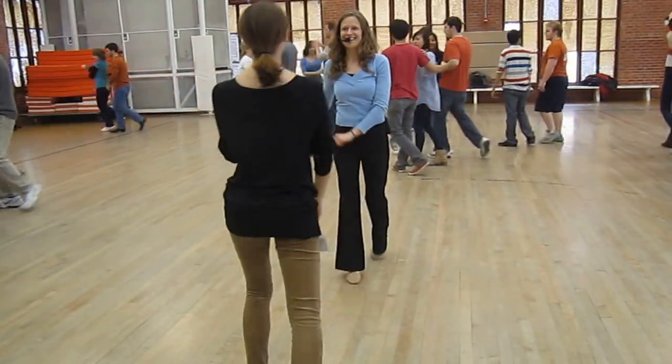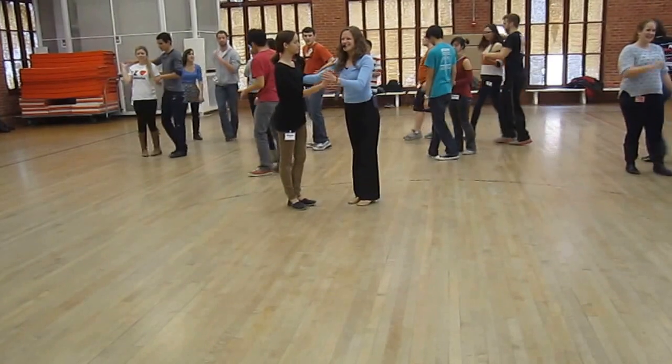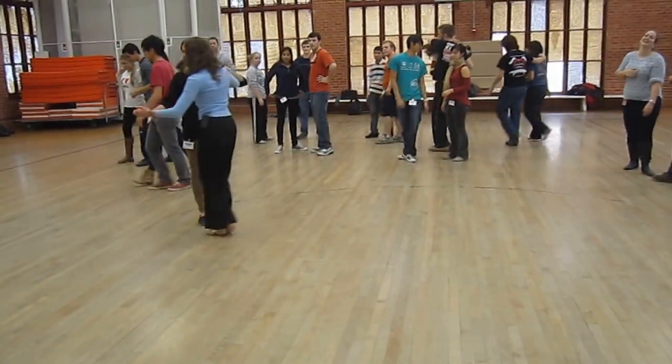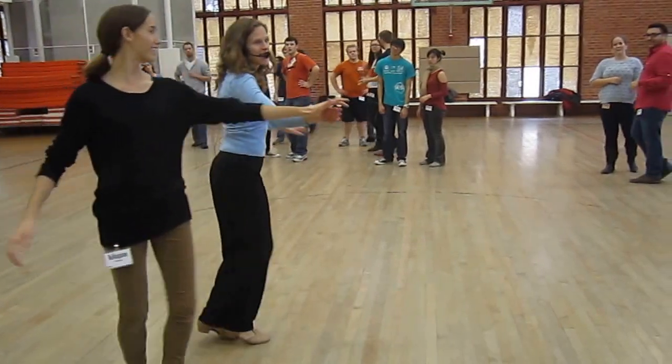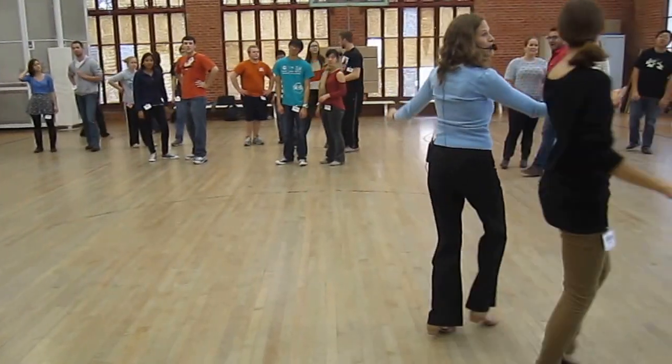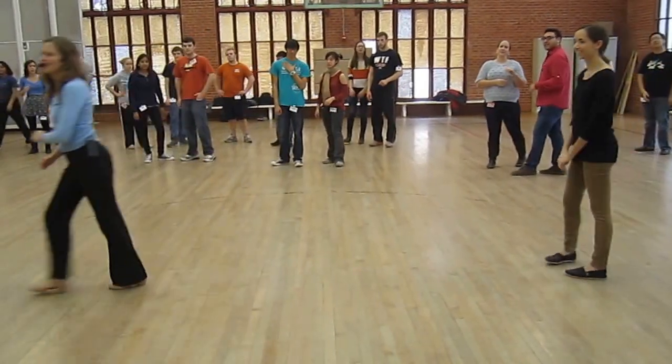We mentioned polka — that was the other thing. So you got one, two, triple, triple, turn, and you can stay in triple mode and play with those ideas. And then we have west coast swing stealing from that — here we go.